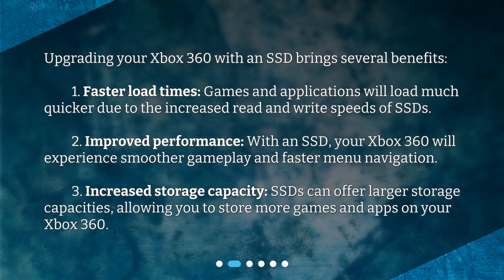Second, improved performance — with an SSD, your Xbox 360 will experience smoother gameplay and faster menu navigation. Third, increased storage capacity — SSDs can offer larger storage capacities, allowing you to store more games and apps on your Xbox 360.